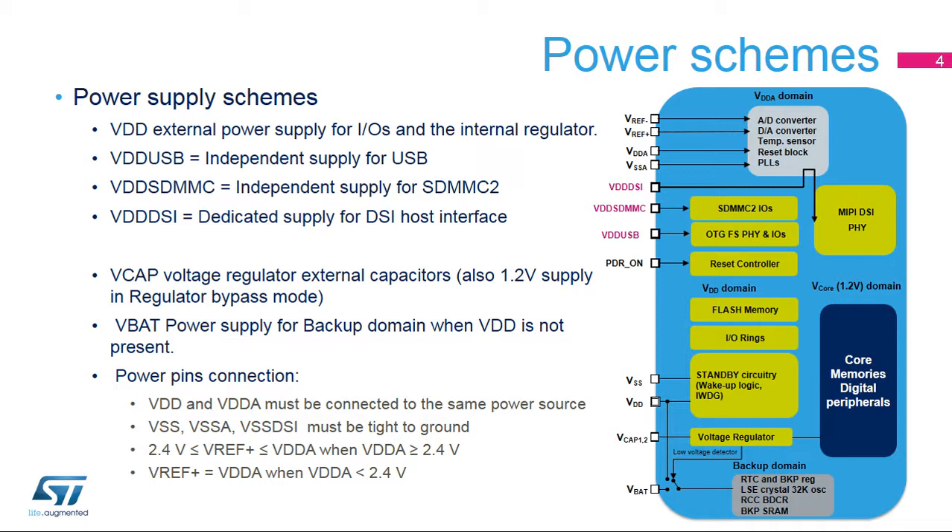In regulator-bypass mode, the V-Core supply can be provided externally on the VCAP1 and VCAP2 pins. The value for V-Core is specified in the datasheet. The VCAP-DSI pin must be connected to external capacitors when the DSI regulator is available. Internal regulators providing V-Core can also be bypassed, with a 1.2-volt supply provided by the VCAP pin in regulator-off mode. Regulator-off mode is only available on packages with a bypass-reg pin.